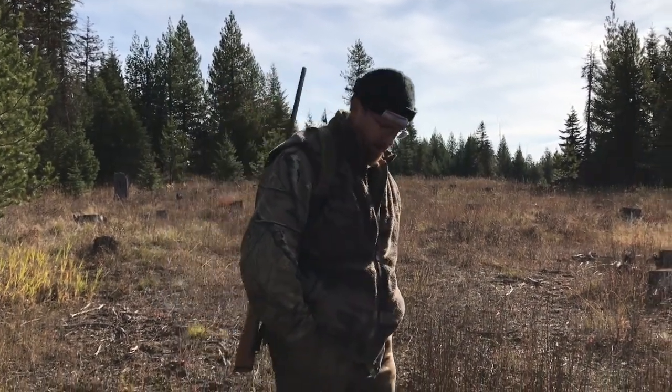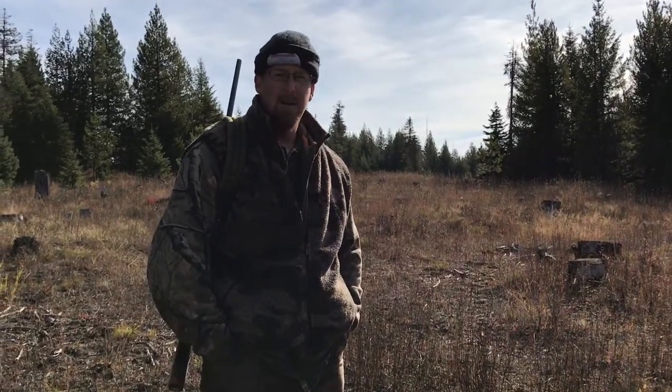Alright, I better get my bucket and get back at it. Take care, guys.